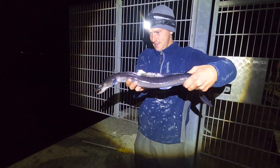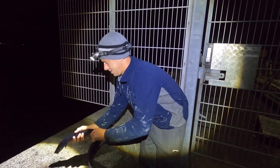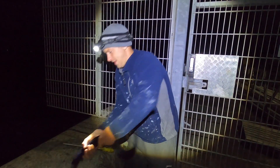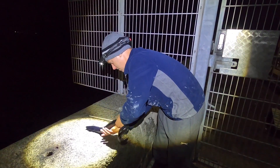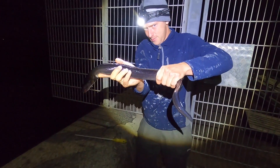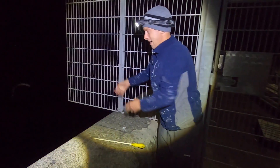There you go guys - nice little eel, nothing big. I don't want to slam him down, he's nice and lively. His guts are full of something - I can feel it in there, could be my mackerel head. There we go - won't play around with him any more. Nice little show there, hopefully we can get one a lot bigger.